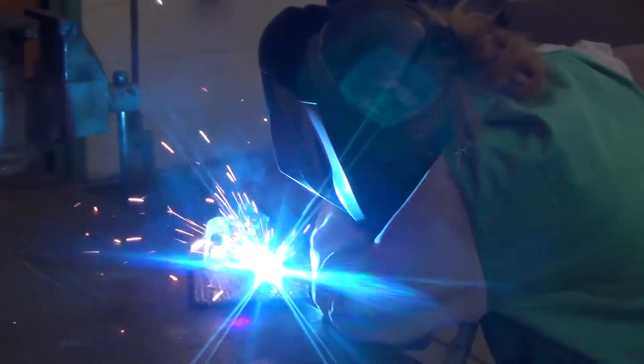Anytime you can merge metals, and as long as things are being made out of metal, people are going to have jobs. This is a job.